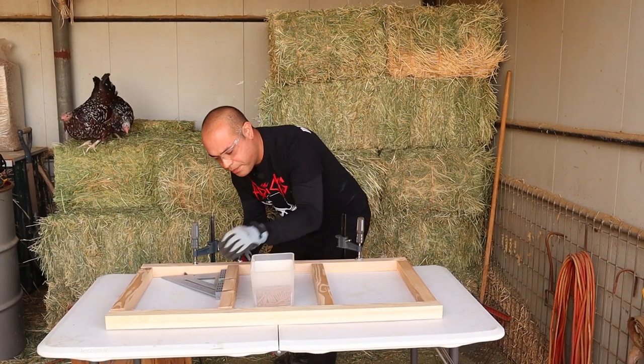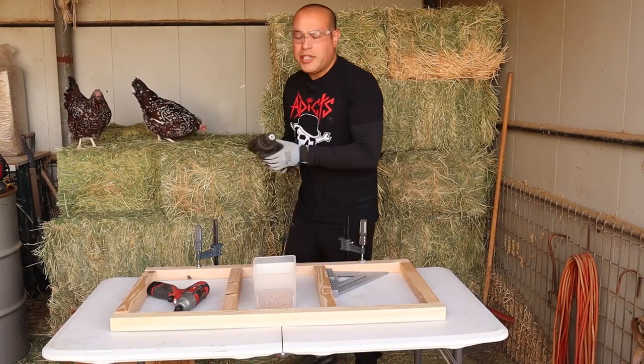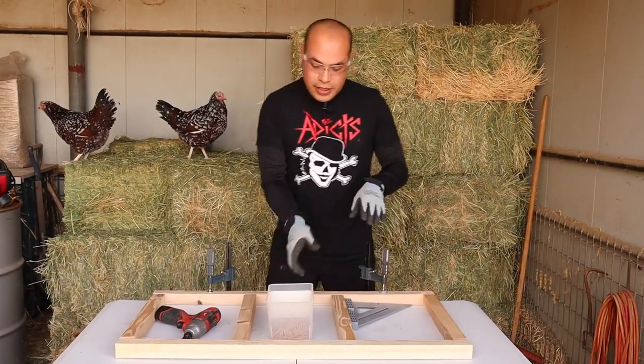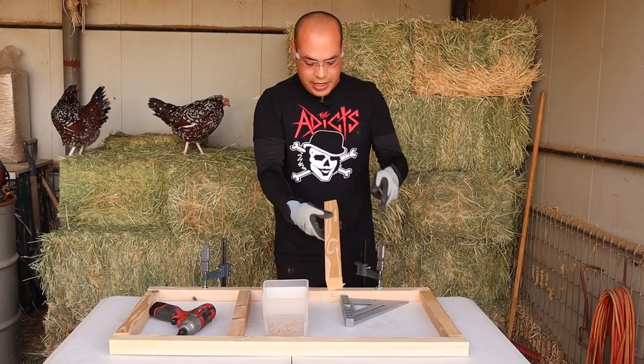It goes in easier and nicer. Now we're going to do this one here. The reason I'm pre-drilling two holes and putting two screws in there is — if you only do one screw, these will end up spinning around on you. So if you put two, it holds them together much better.